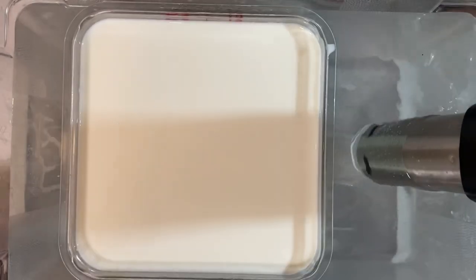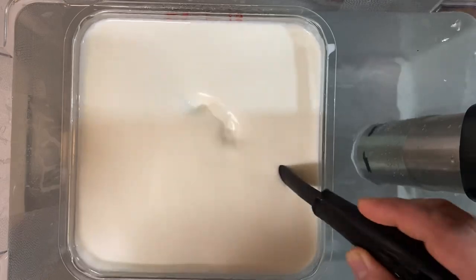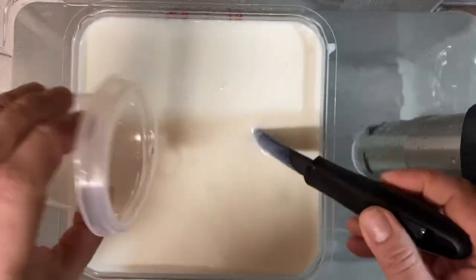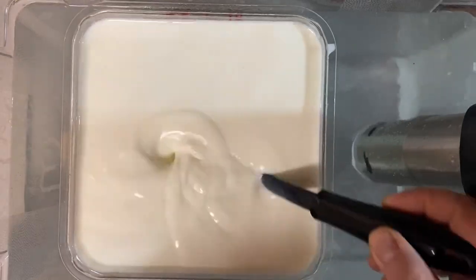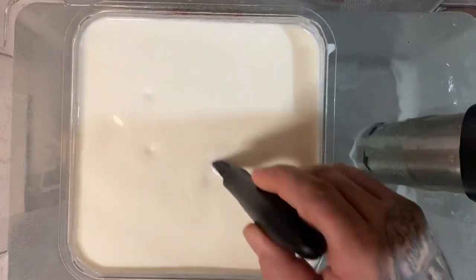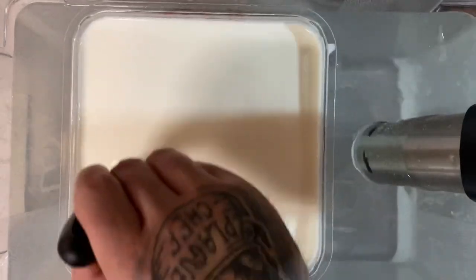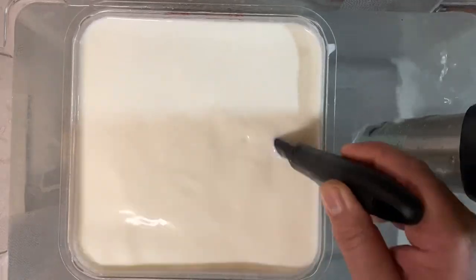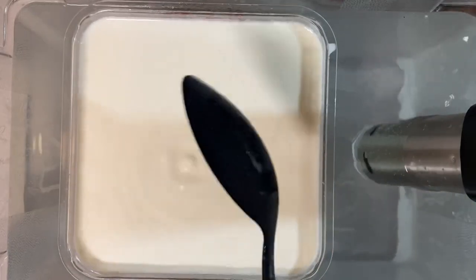I'm using store-bought milk, so I'm going to use a quarter teaspoon of calcium chloride in a quarter cup of non-chlorinated water — distilled or spring water, whatever you have. Just make sure it's not out of the faucet, because that can kill the cultures you're using. That is also thoroughly mixed in.